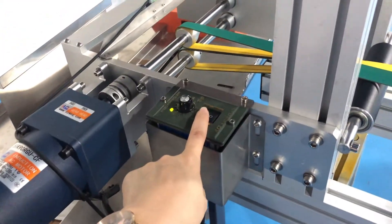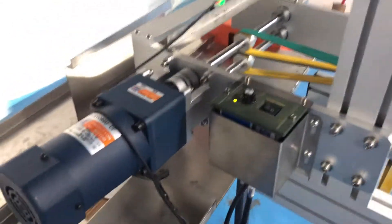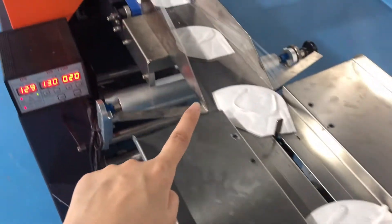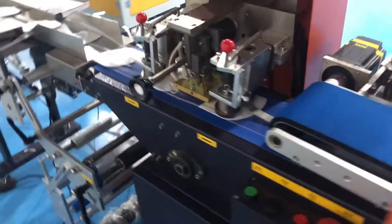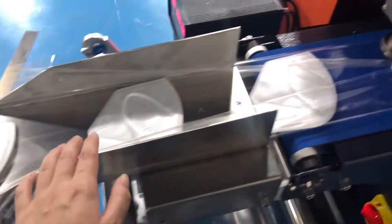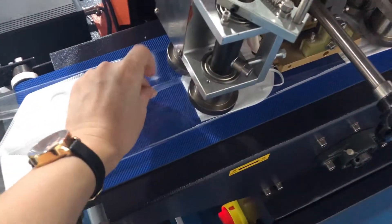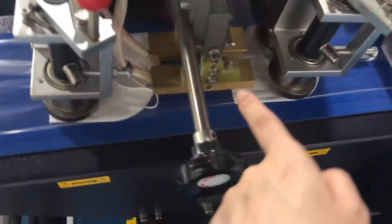This is the control switch — you can open and close. And this is the packing machine conveyor belt. The mask will be transported to the transparent plastic area. You can see here the transparent film, and it will be packed here — making the plastic wrap like this as it comes through.